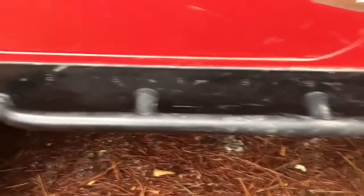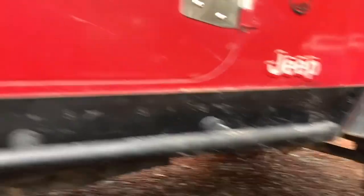I do have these side rails — pretty cool, I love them. I do not know what they are because, again, these were on here when I got it.